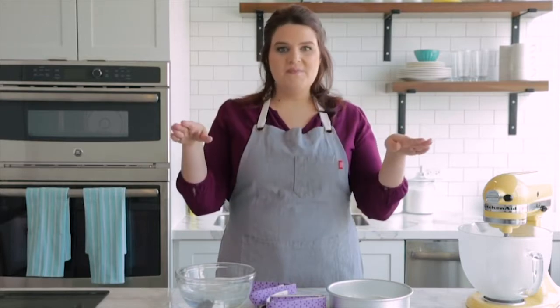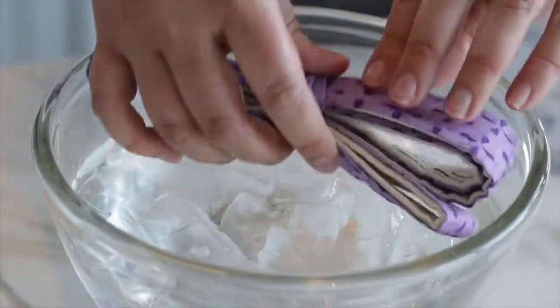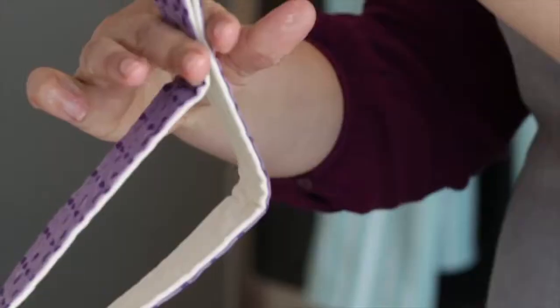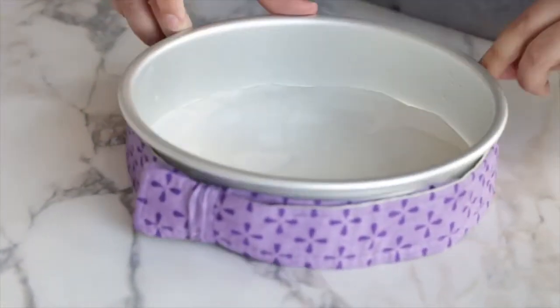The next step is optional, but I'm going to use bake even strips. Bake even strips cool the sides of your pan, which lessens the dome and gives you a more even bake. To use them, fit the strip around your pan and soak them for about five minutes in ice cold water. When done, remove the excess water but don't wring them out — you want to retain some of that cold water. Then put them back around your pan.